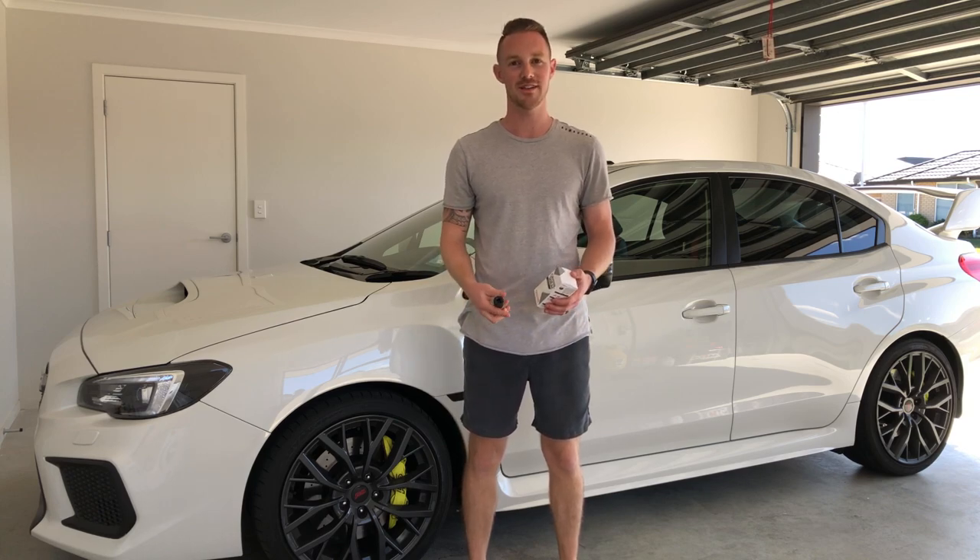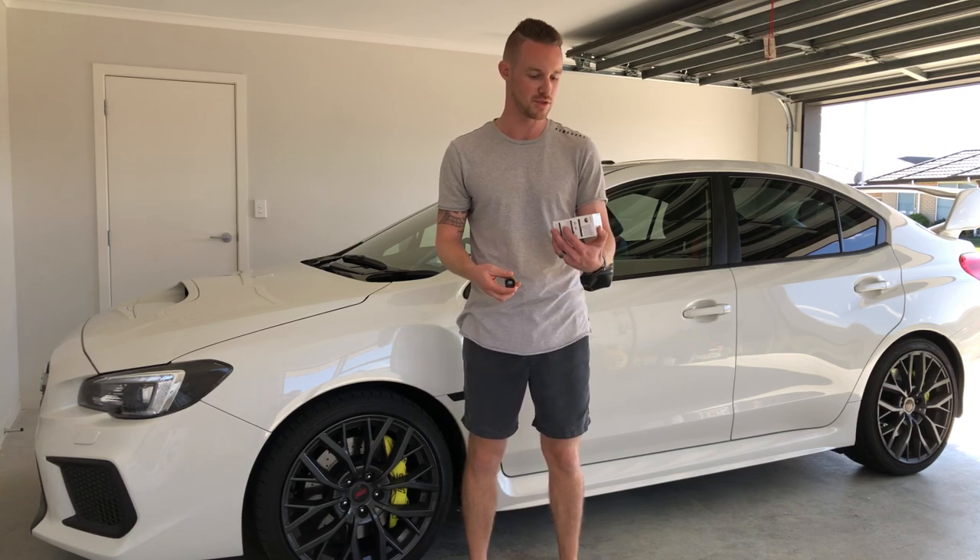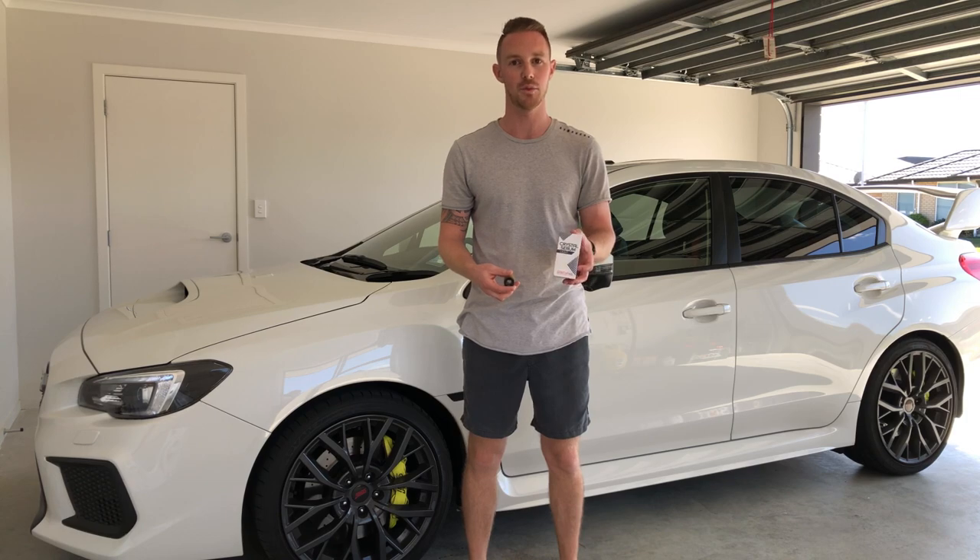Welcome back to the WRX STI detailing series on Omni Garage. It's been about 4 or 5 weeks since we ceramic coated the paint on the car. What we'll do today is jack the car up and use Crystal Serum Light to ceramic coat the wheels, to hopefully make these a bit easier to clean because they are notorious for building up serious brake dust.